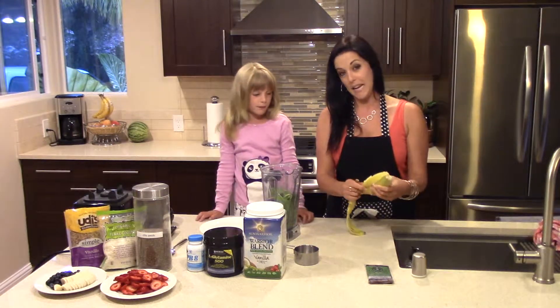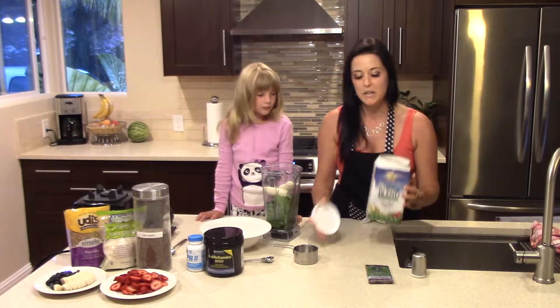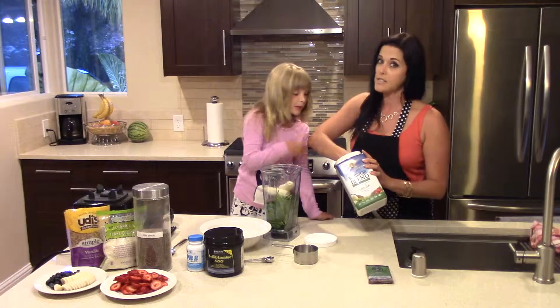Then I'm going to add a banana. Then I'm going to put my favorite protein powder — this is Warrior Blend by Sun Warrior. It's vegan, gluten free, dairy free, soy free, as is this recipe.